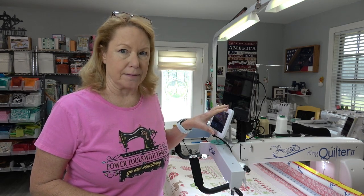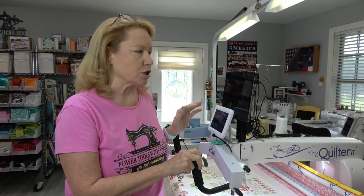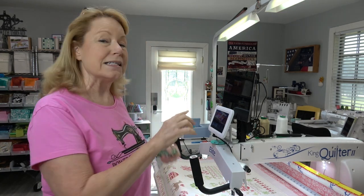Okay, I'm over here at my King Quilter 2 Elite. This machine has two different tablets on it: a little screen that comes with the machine that you use outside of the automation, and then the automation tablet. This tablet is a little bit different from other tablets you might have.